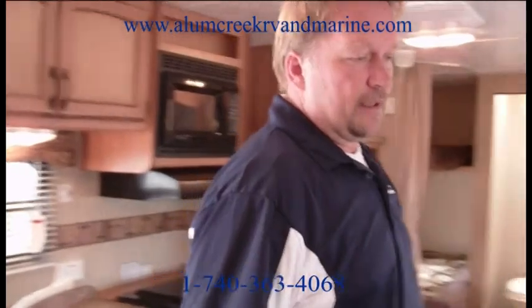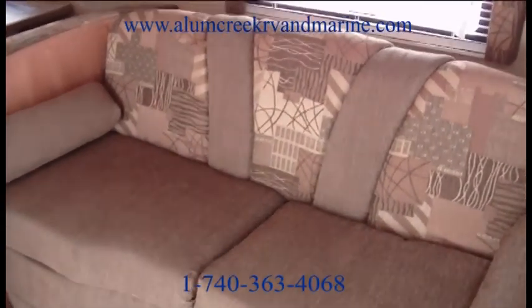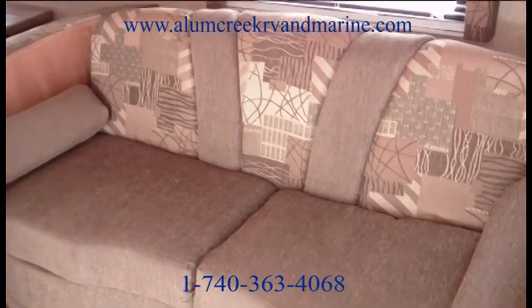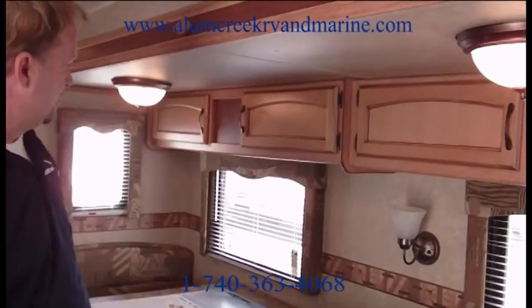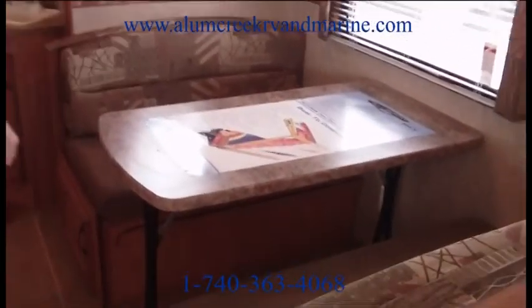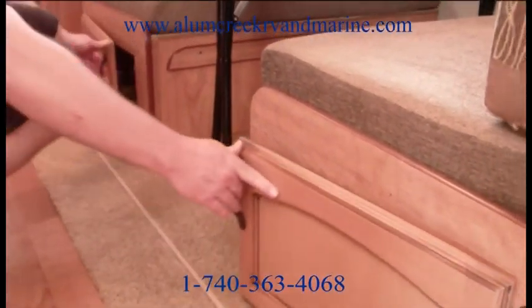Out here we have a jackknife sofa with nice bolsters. Behind the sofa, we have nice linen storage for the bedding for this bed. There are four cabinet doors in the slide room — as much storage as you can get in the slide room, they throw it in here.